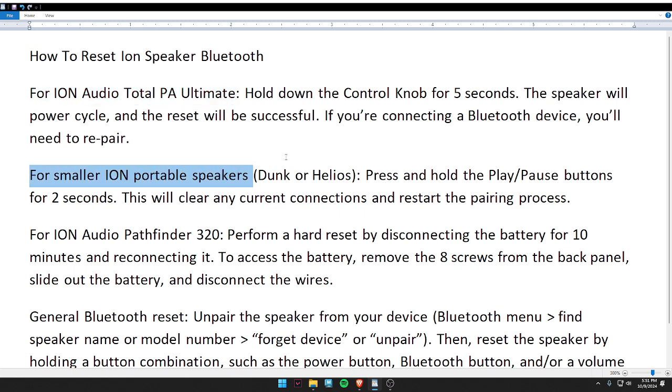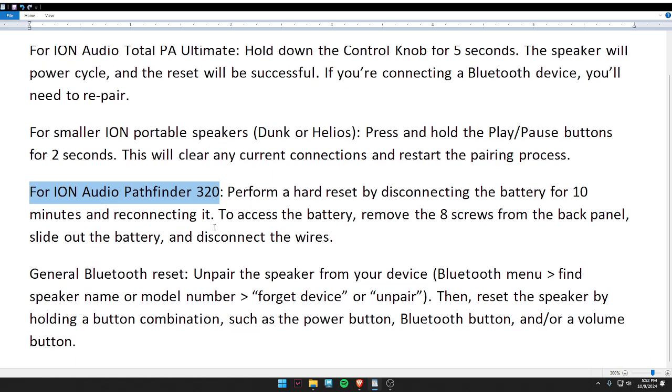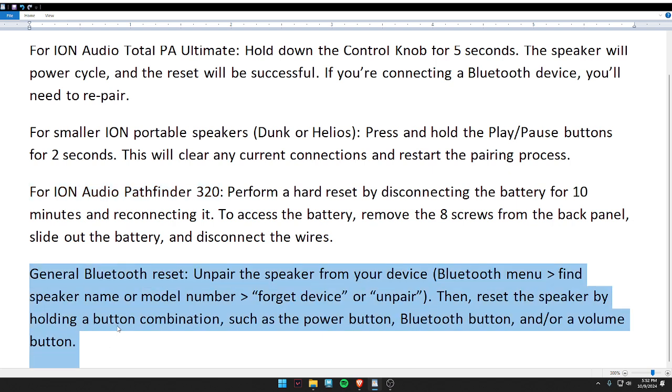For the smaller Iron portable speaker, press and hold the play/pause button for two seconds. For the Iron Audio Pathfinder 320, perform a hard reset by disconnecting the battery for 10 minutes and then reconnecting it.